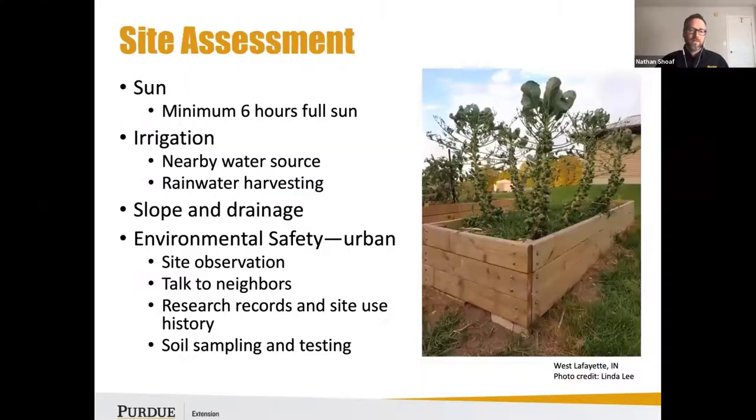For site assessment, the primary thing you want to look at is sun. Get a good sense for your site. If you've lived there for a while, you probably already know what areas of your property are going to get the most sunlight — you're looking at six full hours a day.